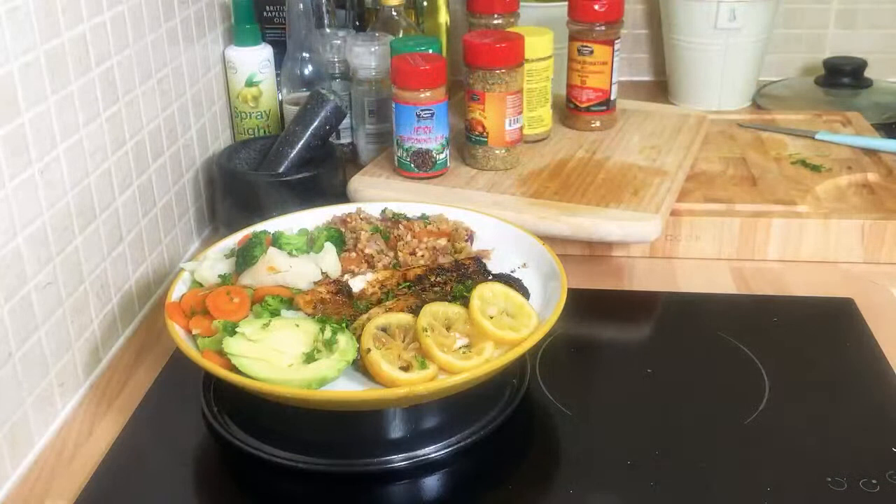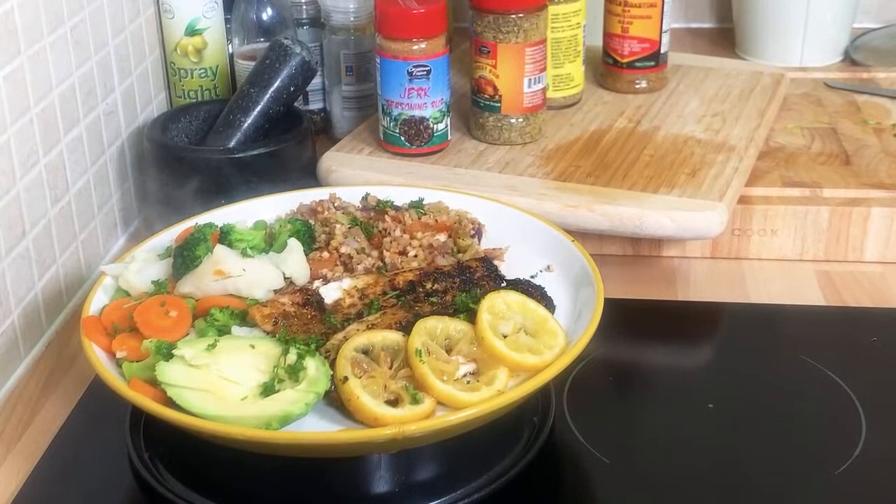Thank you so much for watching Chef Ricardo's show — we've got a lot more recipes and ideas coming. Please tell a friend and a friend tell a friend. We've been using the Master Roasted Grill seasoning in the kitchen. Look at that — fantastic and amazing! The whole texture of everything is just lovely and delicious. Please tell a friend, you can see it for yourself — look at that beautiful dish!